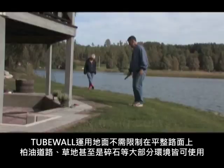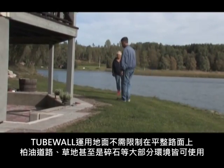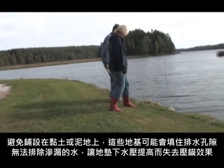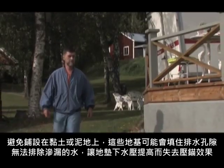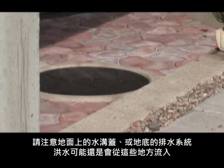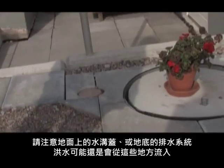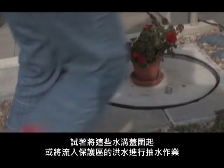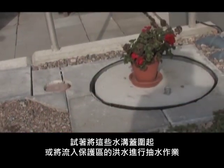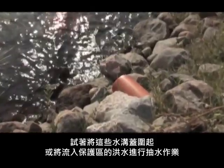The ground doesn't need to be even. Roads and lawns are fine, as well as natural ground. Avoid putting the tube wall on gravel or on mud without any vegetation. Be aware of wells and underground drainage systems through which the water can seep in. Try to drag the defence line behind such wells and pipes. Any alternative ways for the water to get to the house must be plugged.